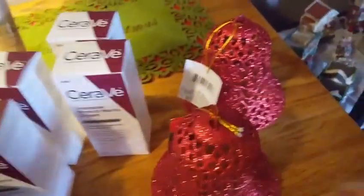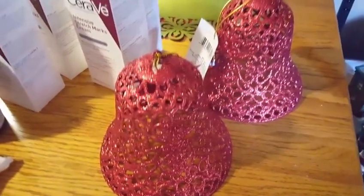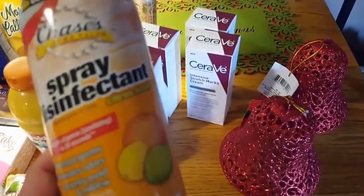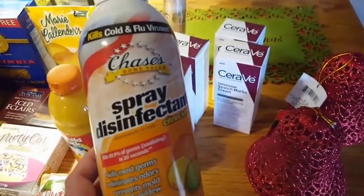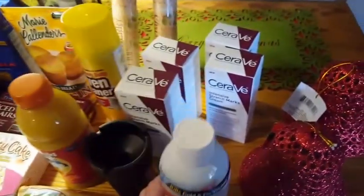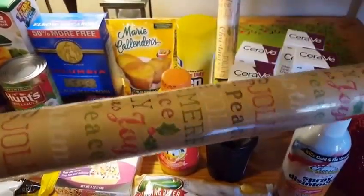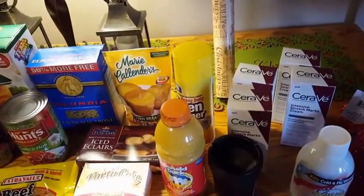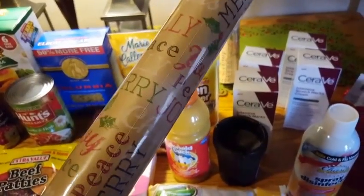Then I purchased two of these bells to put outside for Christmas — just some little decoration out front. And I purchased disinfectant spray because people in my family have had a stomach bug and I was around them this morning, so I'm going to spray everything. Add to the list of things wrong with me — I'm a germaphobe. And the last item was this really pretty craft-style Christmas paper. Normally I only buy Christmas paper at 90% off after the holiday or at least 50% off, but I really loved it and it matches all the bags I got from the DT.